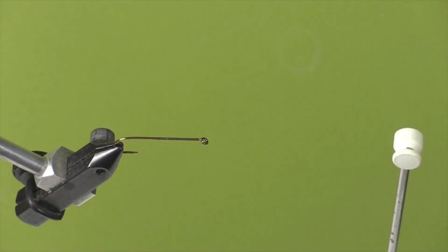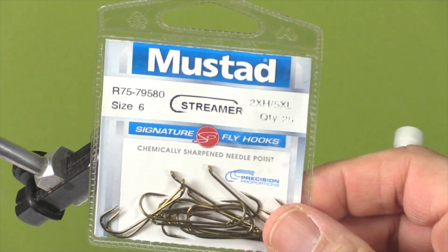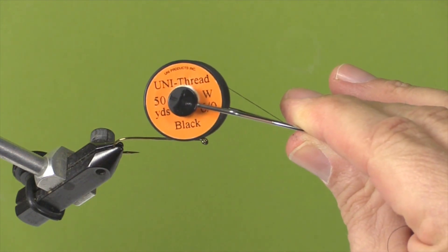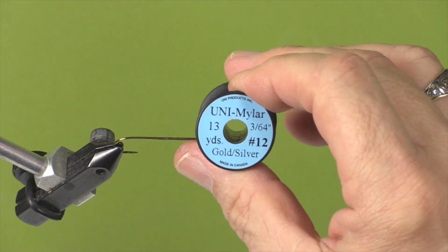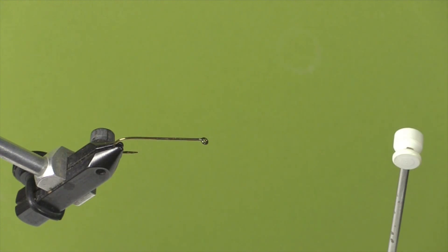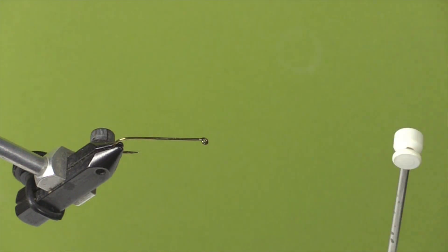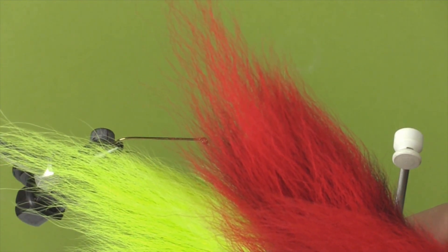Let's start by looking at our materials. First, our hook: it's a Mustad size 6 streamer hook. Our thread is Uni-Thread black in 6/0. The body is made out of mylar size 12 in gold and silver - we'll be using the silver side up. The tinsel we'll use is Uni French oval in a medium size silver. And the wing is bucktail in yellow and red.